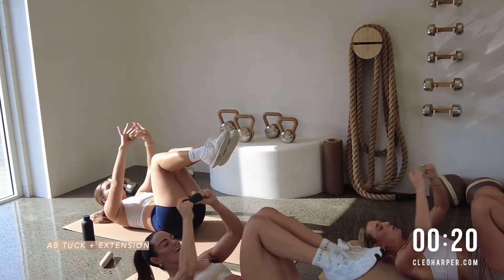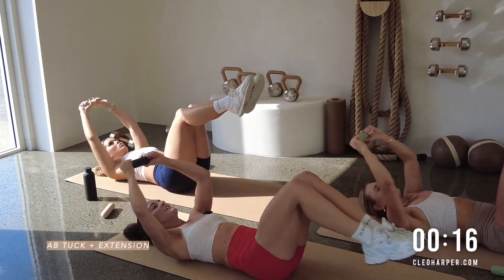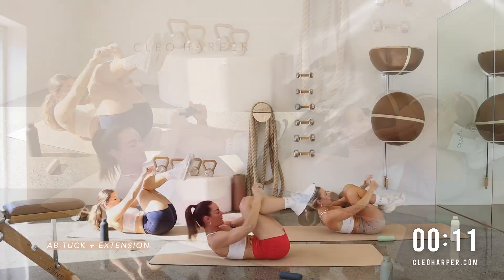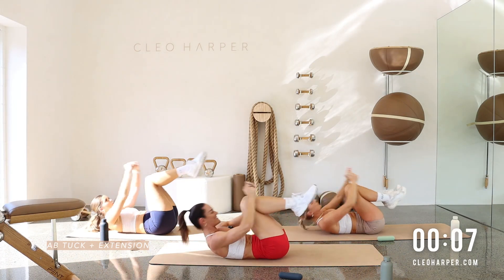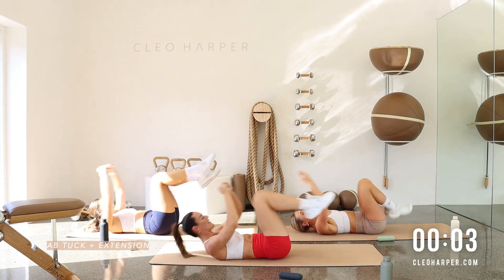We're working through this core movement. A little bit of heart rate. We've got 10 seconds to go team. Crunch it in. Really crunch that core up and in. Get those shoulder blades off the floor. You have five seconds to go. You got this. Two. One more. And one.